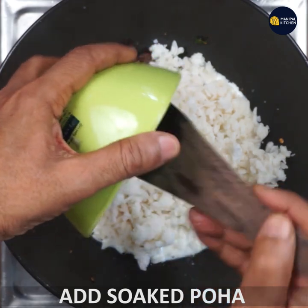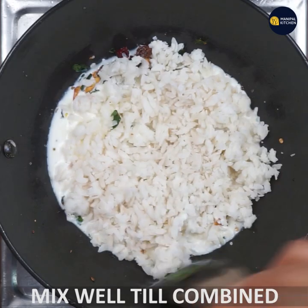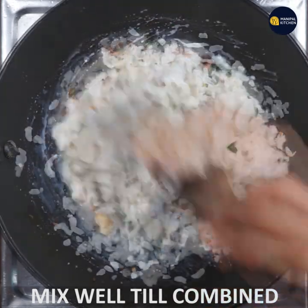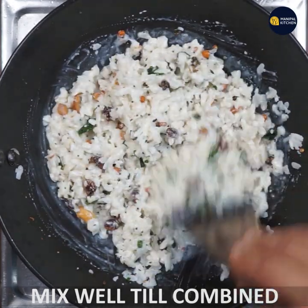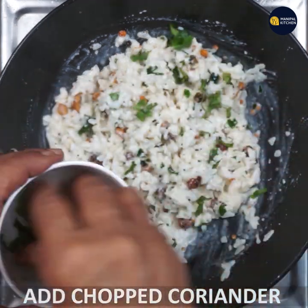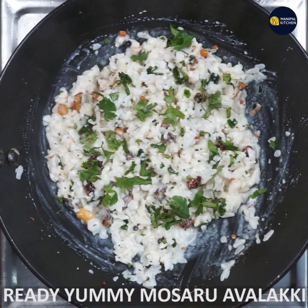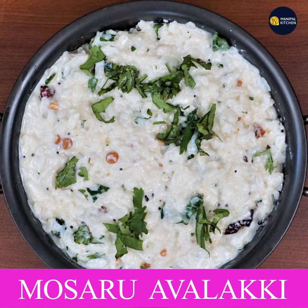I am going to mix it well. I hope you enjoyed this video. Make your choice and make smart. The simple ingredients are great. See you later. Bye.